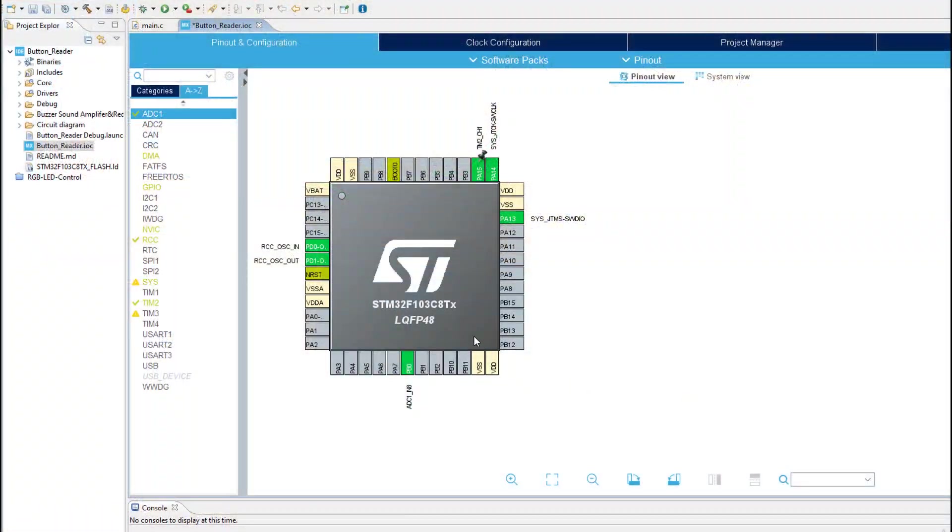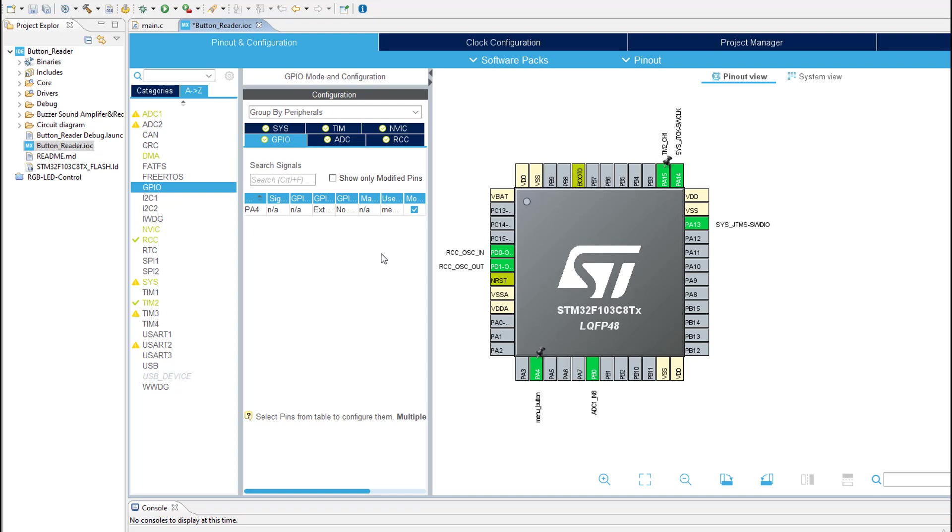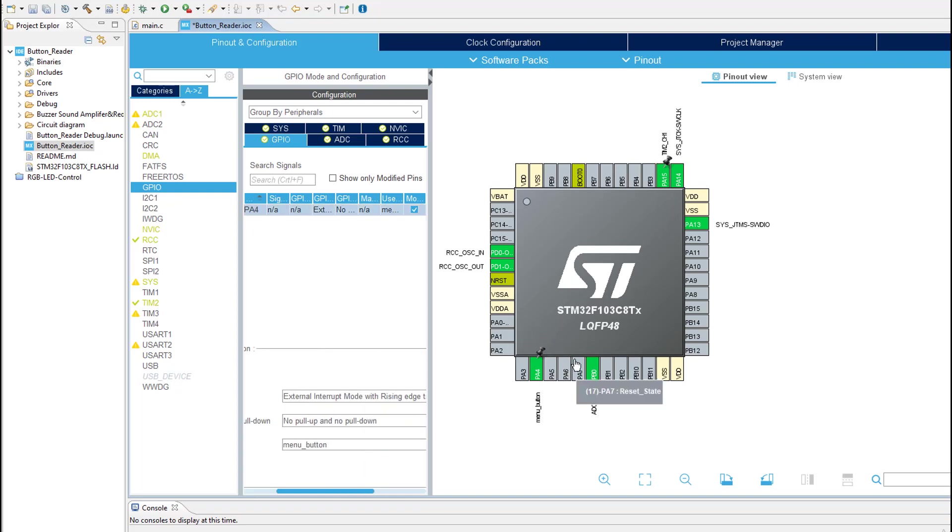Now it's time to start with our MCU configuration. First of all, we need to enable a GPIO external interrupt pin and give it a meaningful name like 'menu button'. From the GPIO menu, PA4 pin will be connected to a pull-up resistor, so in order to detect if a button is pressed, we need a falling edge interrupt, so let's enable that.